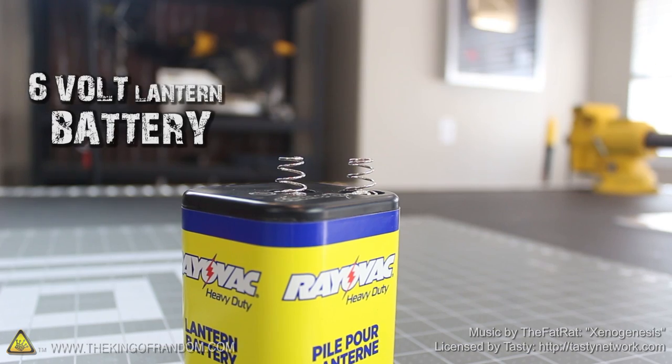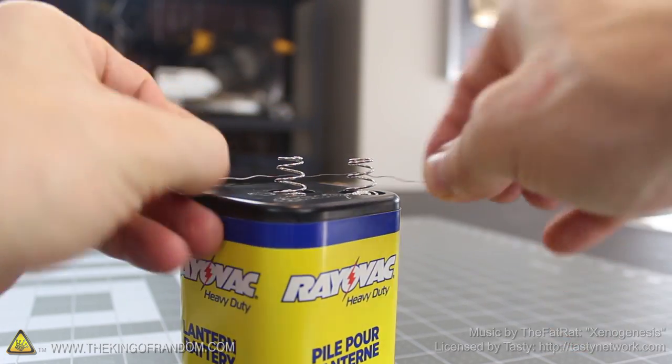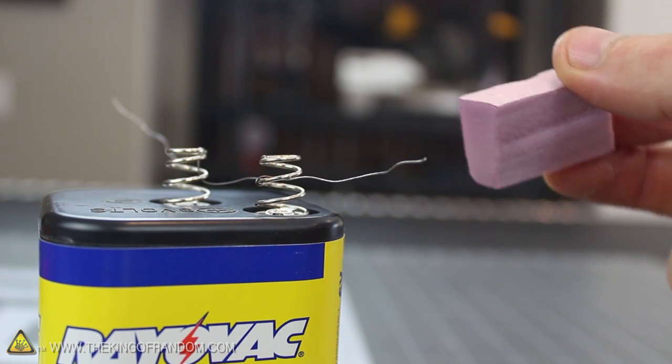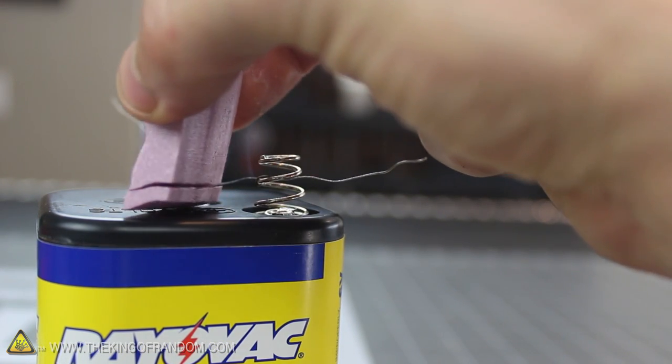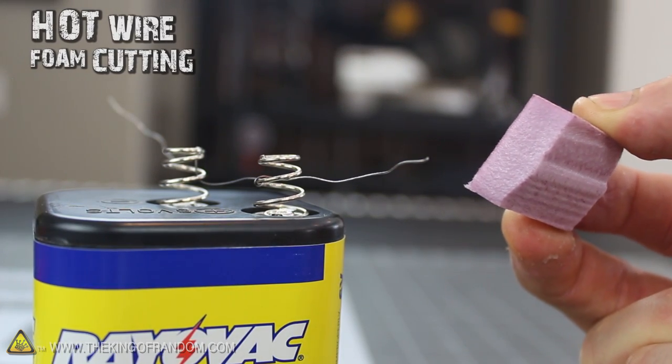Let's start this project with a simple experiment using a 6-volt lantern battery and a thin piece of hanger wire. If we wrap the ends of the wire around the battery terminals, you can see it gets incredibly hot in just an instant. It's so hot that if we try touching it to a small piece of Styrofoam, it slices right through like a hot knife on butter. That's the basic concept of how our Hotwire Foam Cutter is going to work.